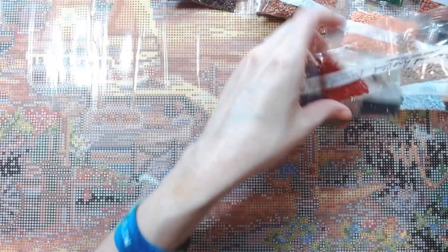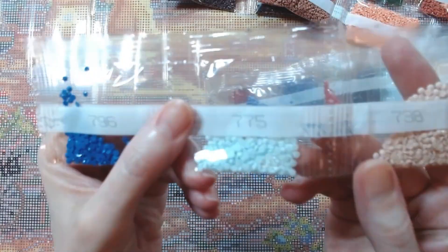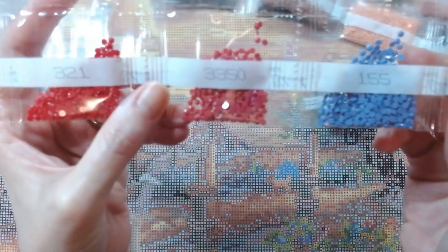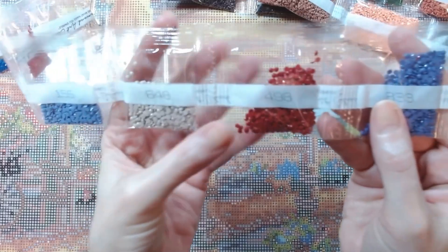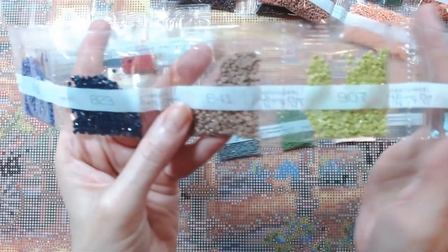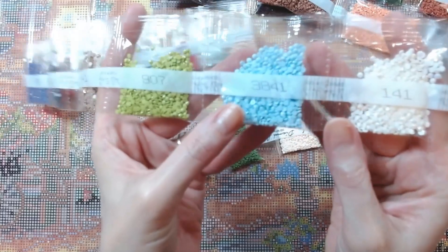These are accent colors in smaller bags: 796, 777, 775, 738, 321, 335, zero, 155, 648, 498, 338, 3838, 3841, 907, 3841.